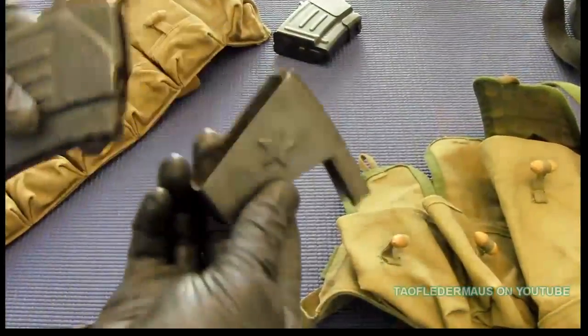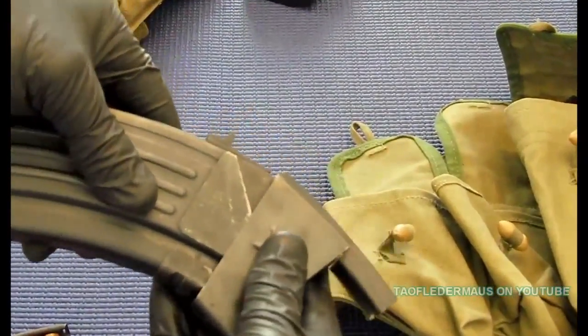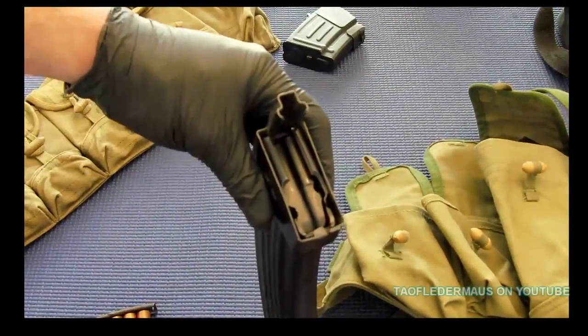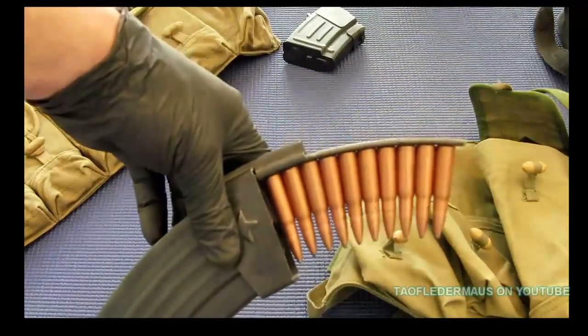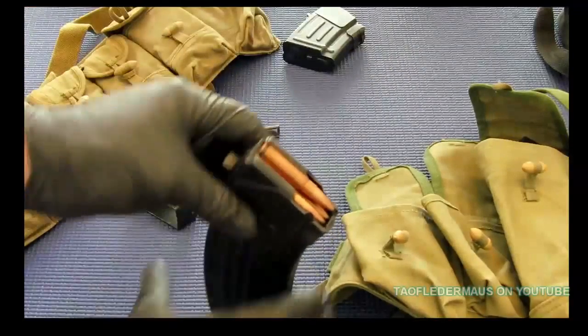In the late 90s I was at a gun show and I found this little speed loader tool — it's a Red Star, I believe, Chinese-made. I don't even know if any other countries ever even bothered to make this thing, but it allows you to load an AK mag with the rounds you have on your stripper clips.